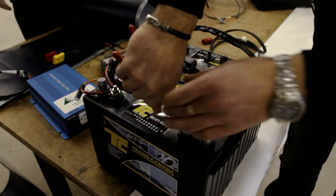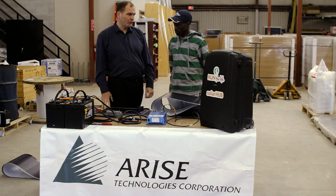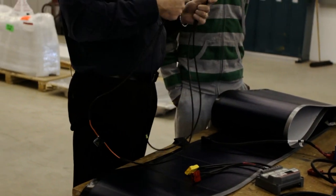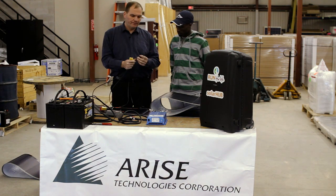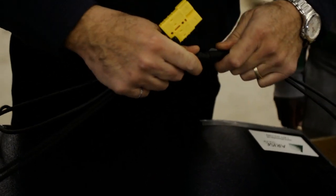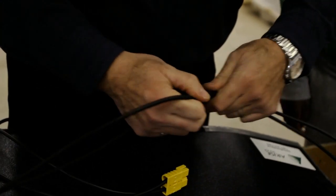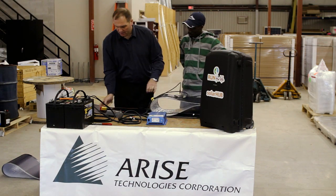To put the system together, first there is some wiring that needs to be done to attach the battery. This particular system is a 24-volt system, which is why we have two batteries. There's also an option for a 12-volt system with only one battery. I have one harness that connects the solar panel to the charge controller — it has two different weatherproof connectors, a male and a female. You push each one all the way in and it creates a weatherproof seal. The solar panel is now ready to plug in.